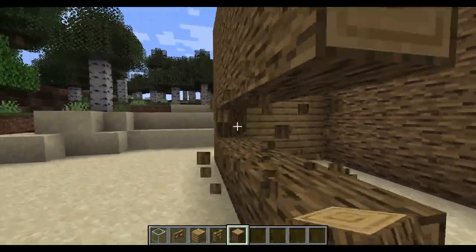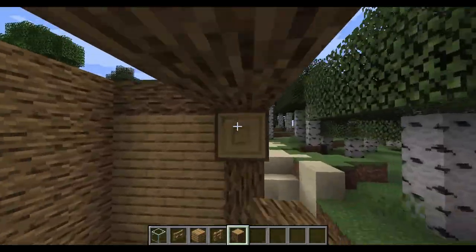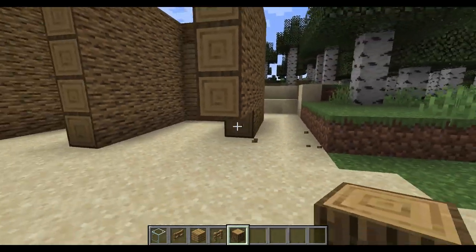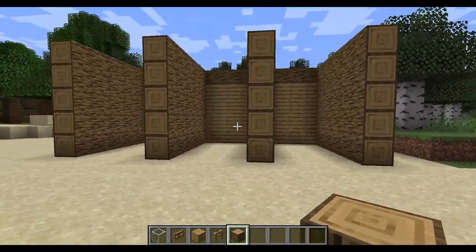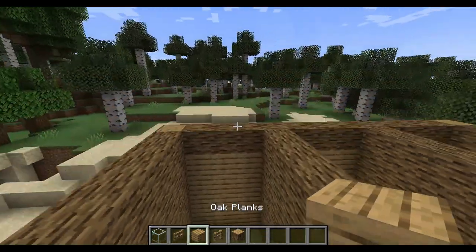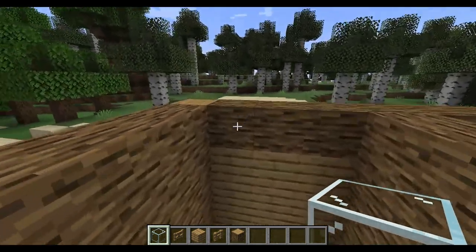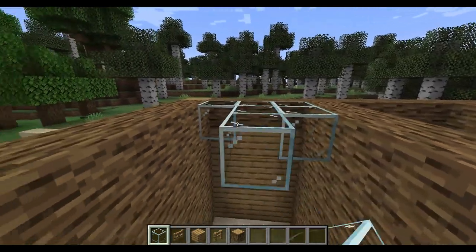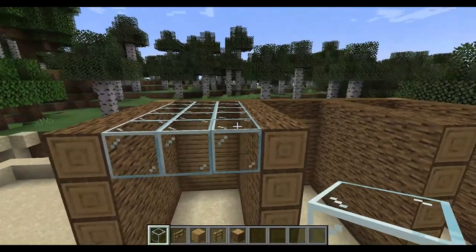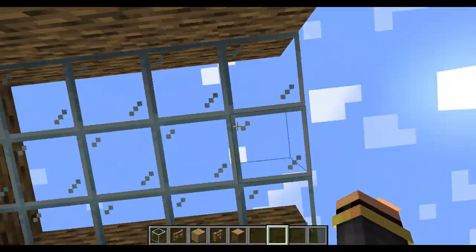Okay. Now, once you've done this, we are going to do the roof. We're going to fill it in with glass. The reason I chose glass is because I want my horses to be happy — they still get sunlight, but also they won't be rained on.